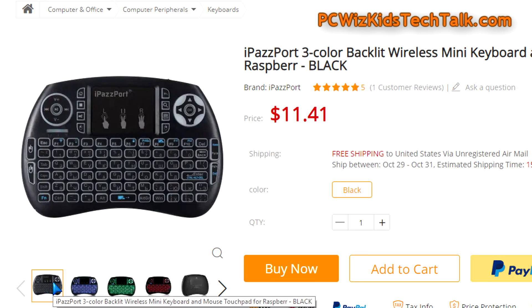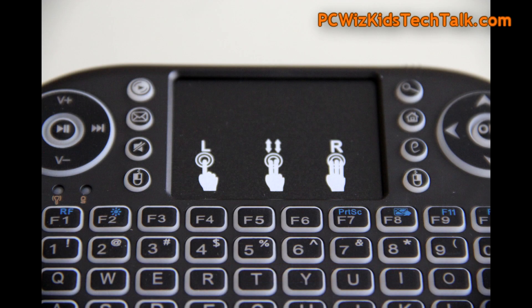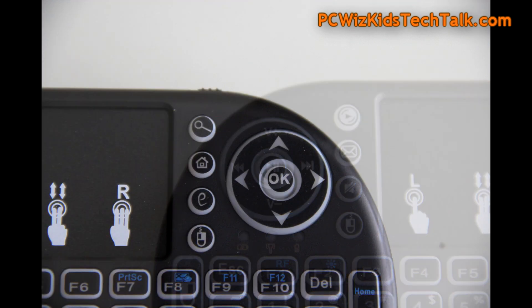The wireless range is within reason. You do have to be pretty close to the device to make sure there's no interference and that you get good connectivity. But navigating with it is great.